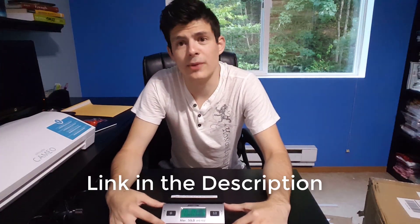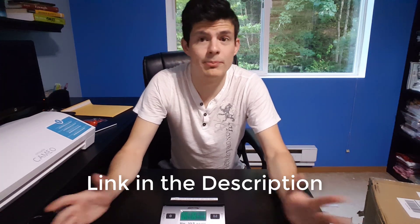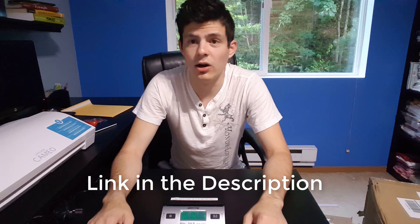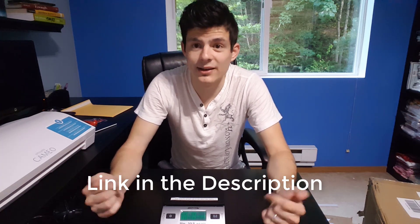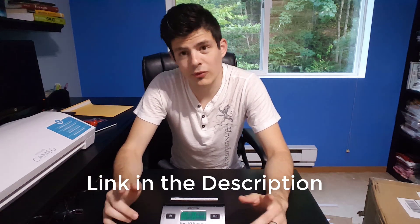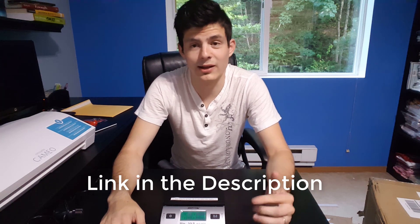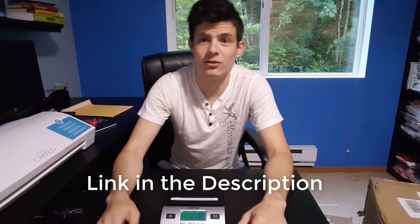I highly recommend this scale. It's probably one of the better ones out there. You can weigh both small and bigger items and it can hold up to 50 pounds. If you have a small business or maybe you start a small shipping store online and you need a scale, this will save you money. I highly recommend it. Thanks for watching — if you enjoyed this video, please give it a thumbs up and subscribe, and let me know in the comments below what else you'd like me to unbox and review on my channel. Thanks for watching, bye!